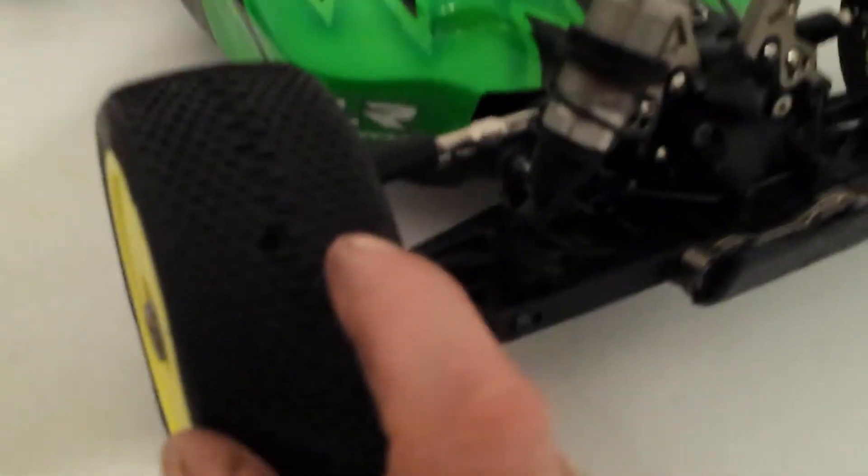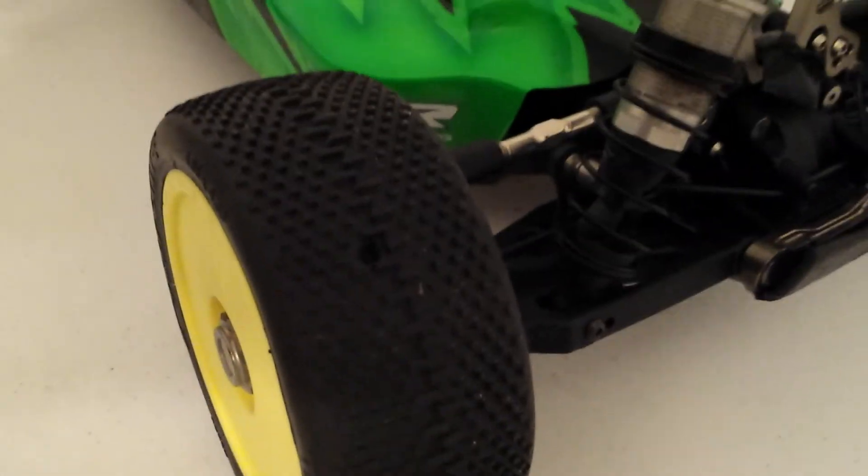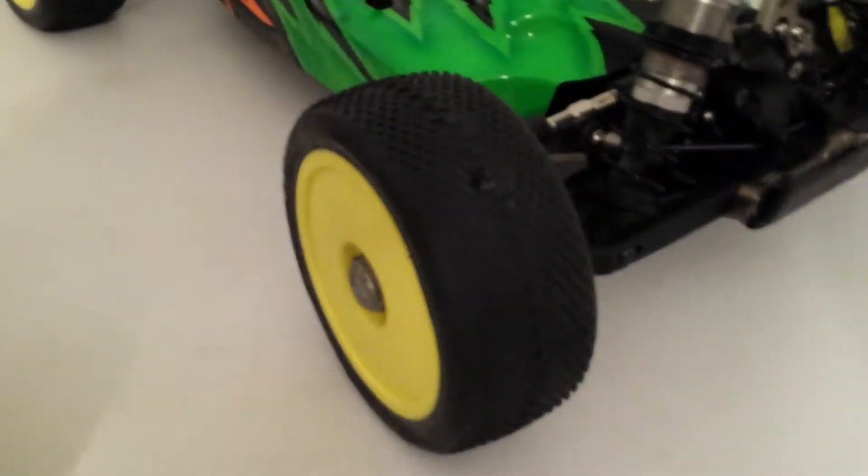My next tire is actually on my buggy. These are a super soft M4 compound — these are Pro-Line Tasers. You can see the longer lines in the center of the tread; that's for what we call forward bite. If you have an aggressive outside of the tire, that's for side bite, and you have to be careful because you can traction roll. My main was run at night, track temperature was about 70 degrees and dropping — these tires were stuck to the track. It was 100% the perfect amount of traction.